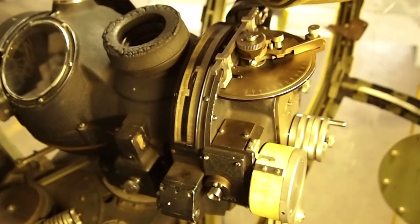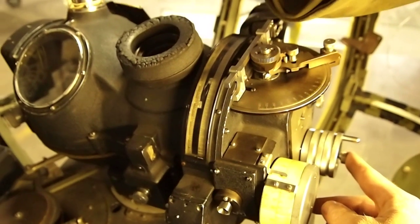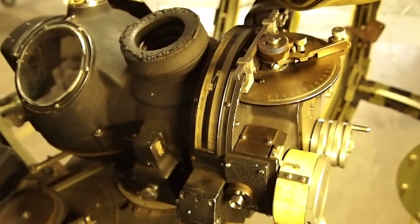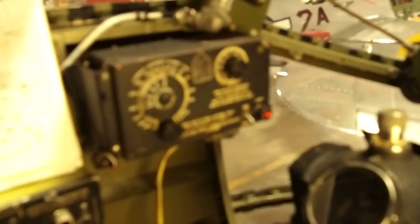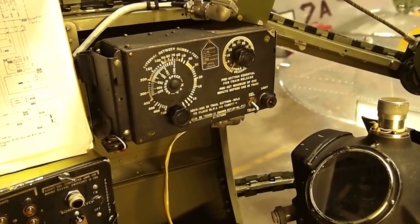I'll go ahead and clutch in. It will start the bomb run automatically, and when those points touch, it will fire. The intervalometer is coming down — and that dropped all 12 bombs in the bomb bay.